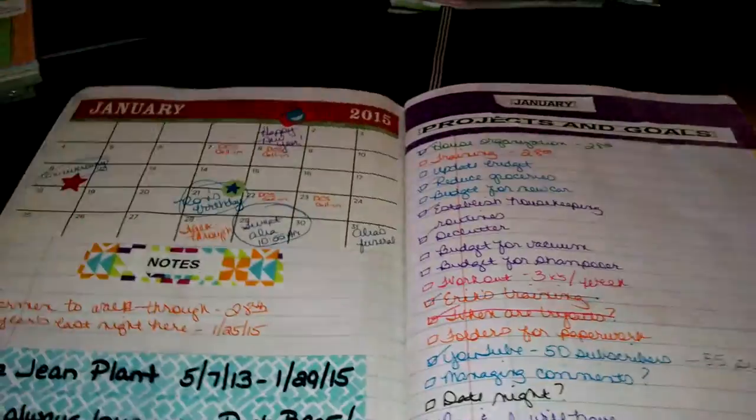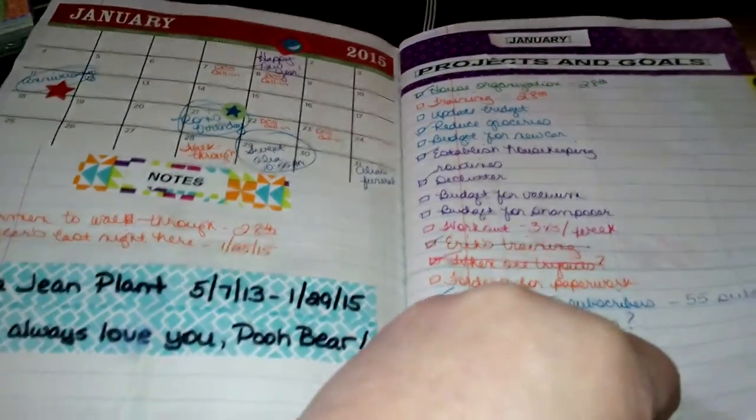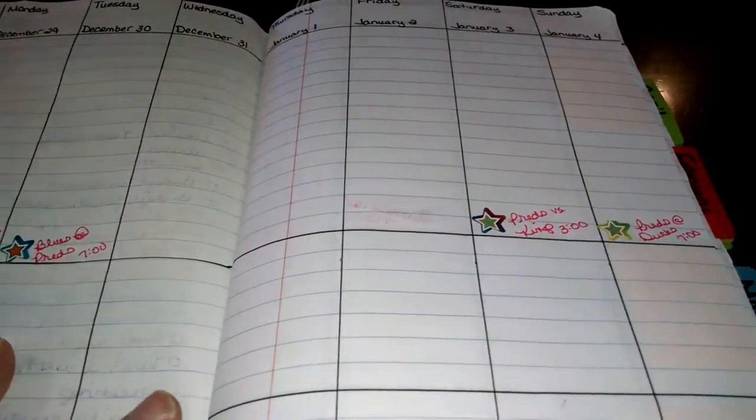For the month of January, here are the things for January - the monthly view. I made some tabs out of these sticky repositionable ones - I got them at Staples. I just wrote each month and stuck them on the projects and goals sheet. I'm not going to show you everything because I have some personal things here, but that's kind of how I've set it up.